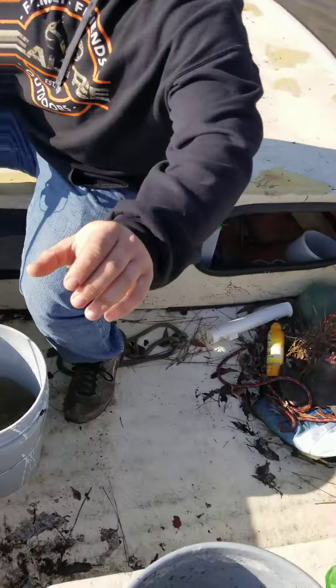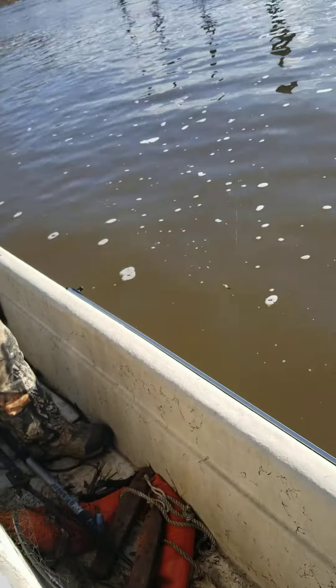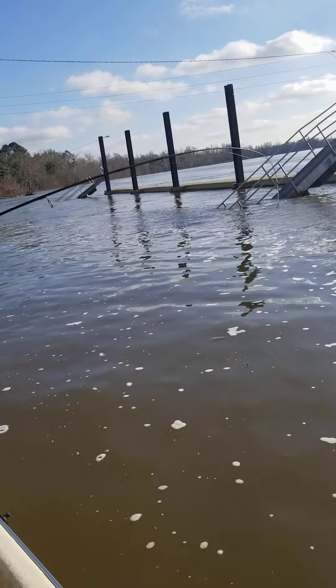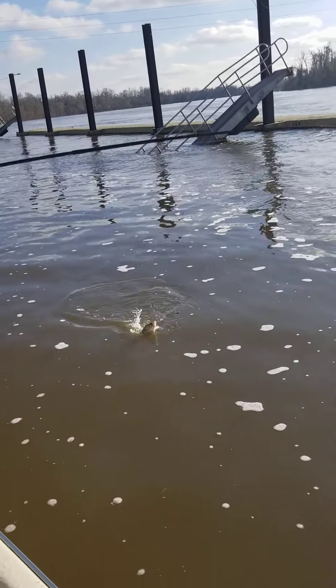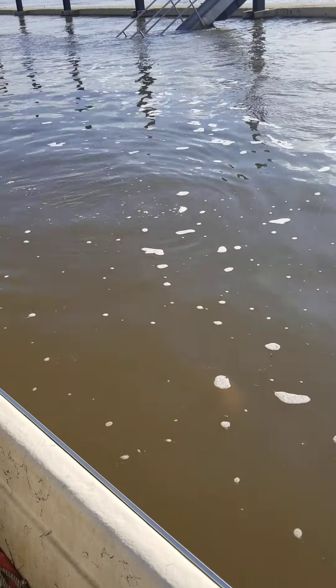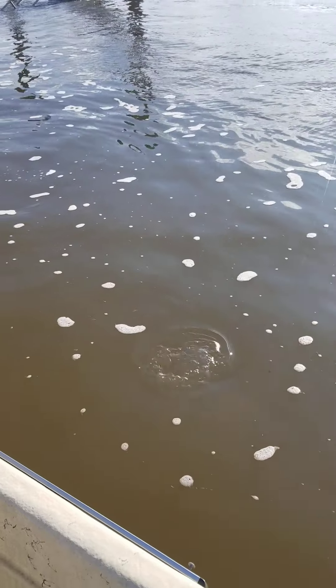Fish on! Oh yeah! Oh yeah! He ain't done fighting yet!